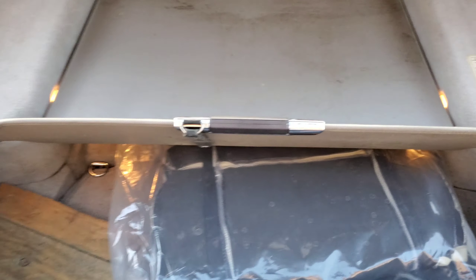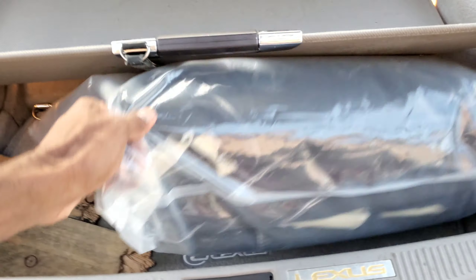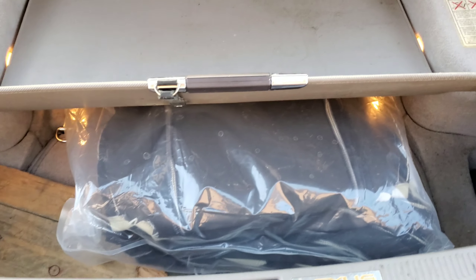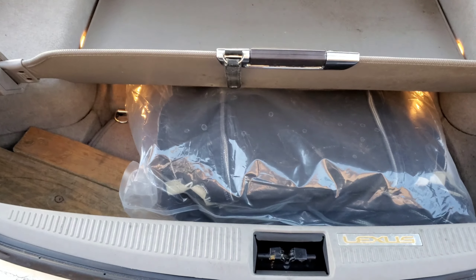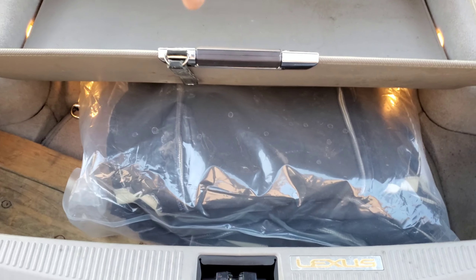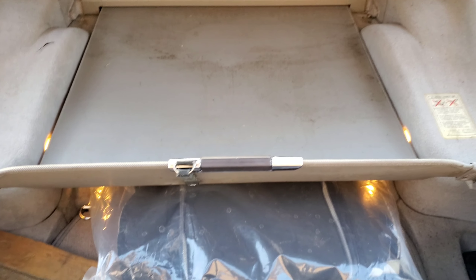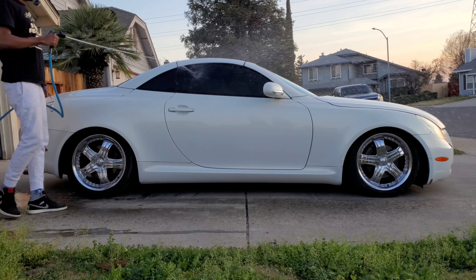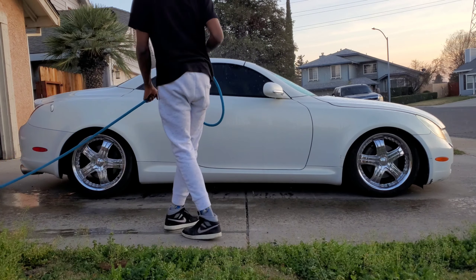2002 Lexus SC430 in for a wash and clean, lowered on KSport suspension, and on top of that we've got some Diablo wheels. Bryson, don't kill me — but right now the SC's undergoing some work I can't show y'all yet. We've got the white pearl paint — kind of like a newer version of Diamond White Pearl. Battery is dead so I'm just going to let it run. Interior needs some love.